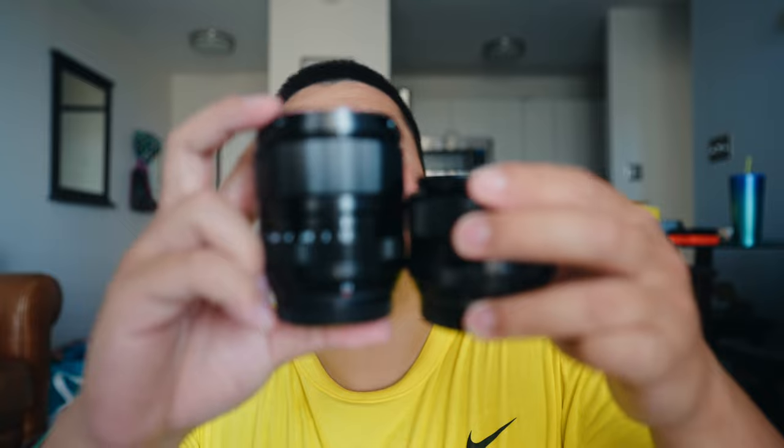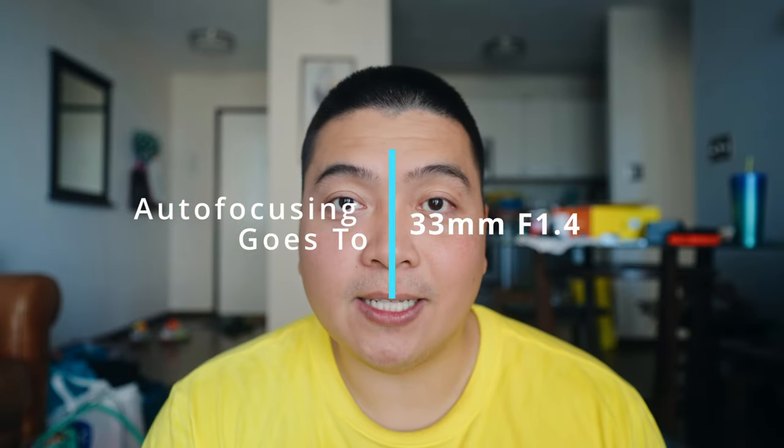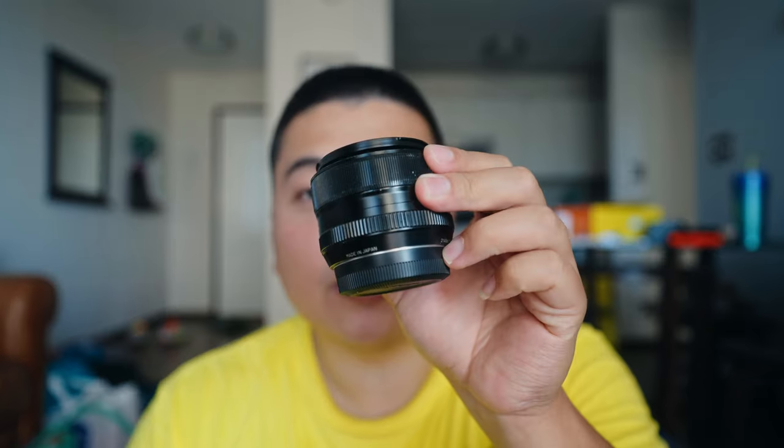When I shot my friend's baby — the baby was moving around a lot — the eye and face tracking was surprisingly sticky, with no issues or hiccups at all, which is really amazing. So I was quite impressed with the autofocusing on the 33mm. The 33mm wins in autofocusing, which should be no surprise because it is a newer lens, whereas the 35mm is about 10 years old.